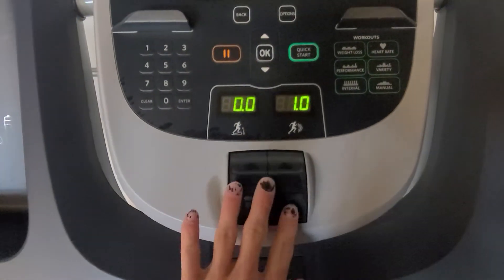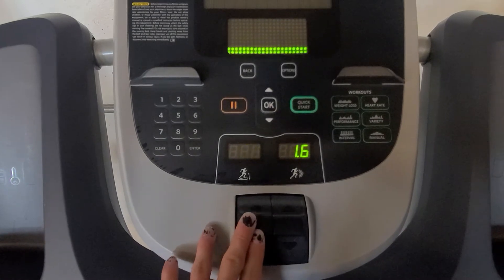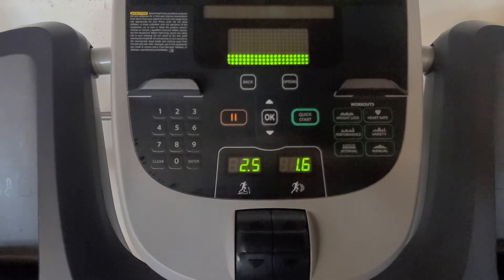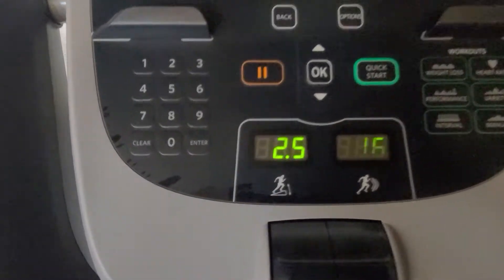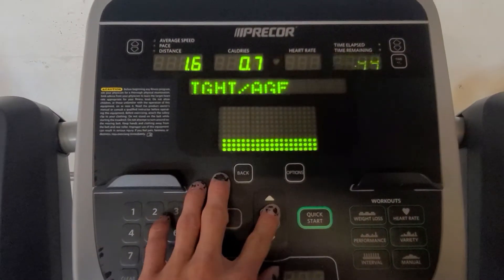You've got these toggles because this is the P30 screen. You've got toggles instead of buttons to go up and down for speed and incline. And you've got a number keypad so you can select your weight and age.